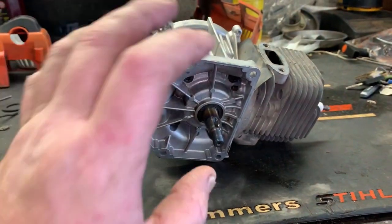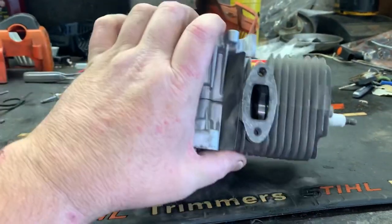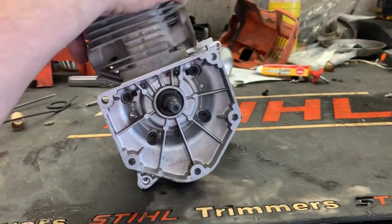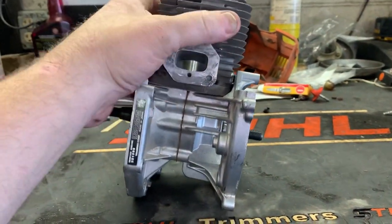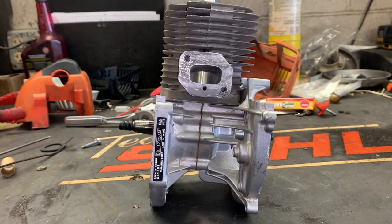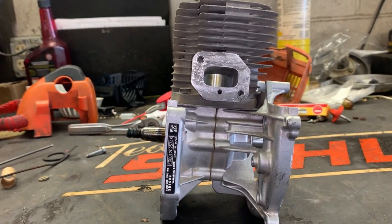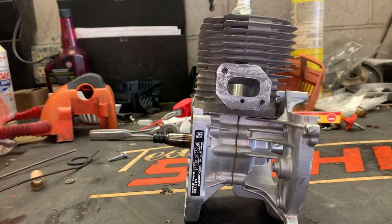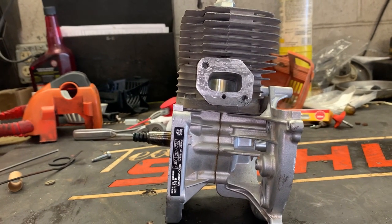However, I will order a crankshaft for this short block since it's brand new, and repair this short block so it will be ready to go for the next blower or the next guy that runs straight gas or runs a restricted fuel system and burns the thing up.